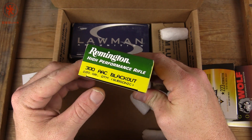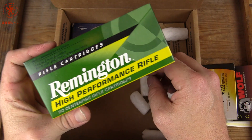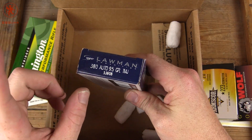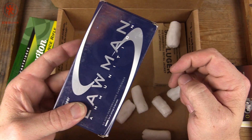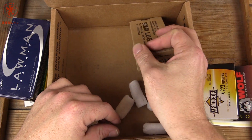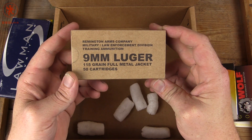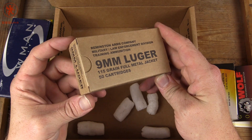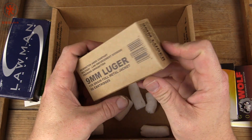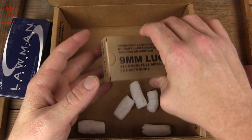Remington .300 Blackout 220 grain subsonic — this is some good, quiet ammo. Some Lawman 95 grain .380 — we'll use that in our Micro Max. And some plain-labeled Remington LE or military contracted 115 grain ammo, so this will also be some plinking ammo. Poor Remington — I hope they can recover. At least we know we've done our part.